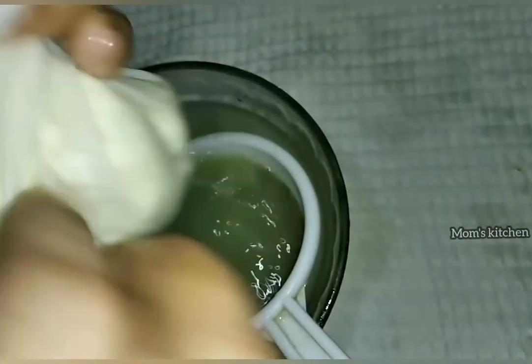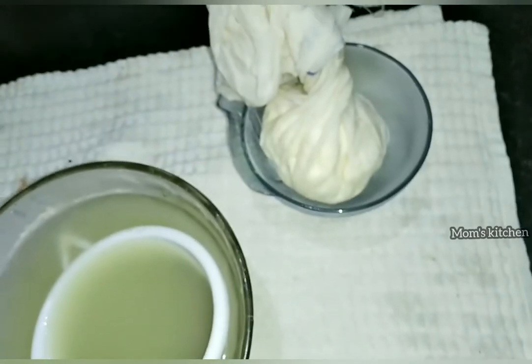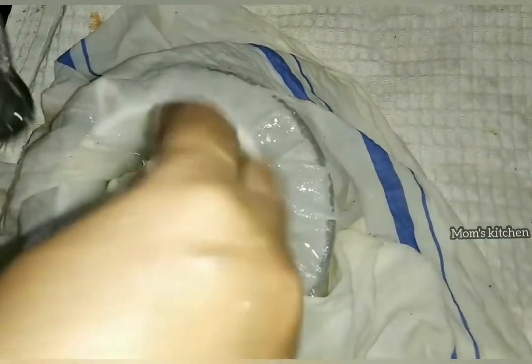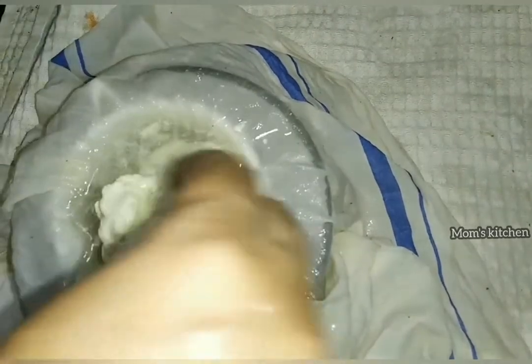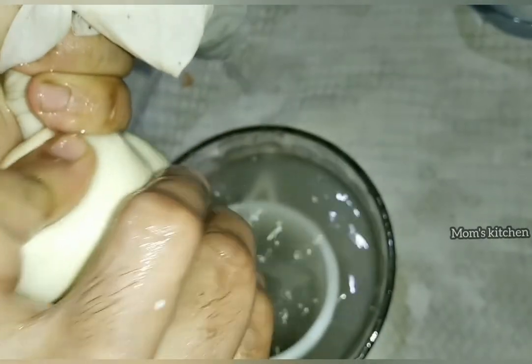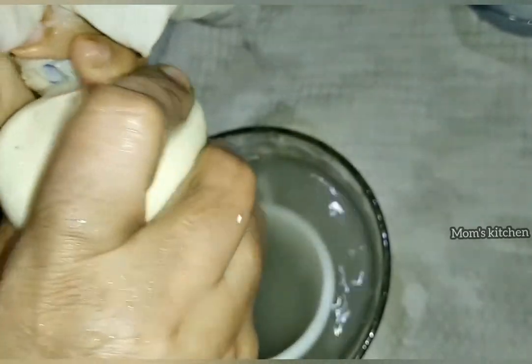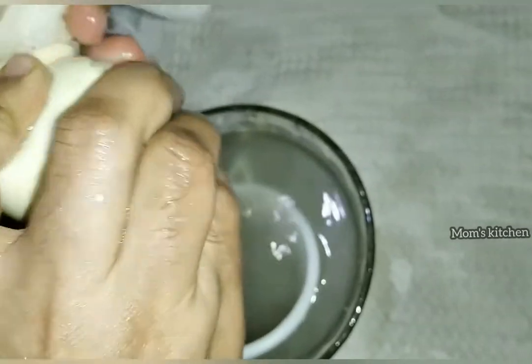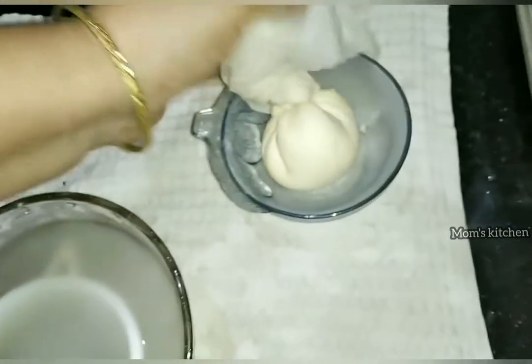We need to take a small amount of water, so we can use a little amount of water. We need to take a small amount of water. The second step will be tested and is going out for a new day.